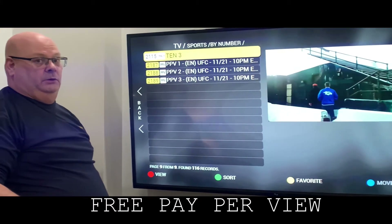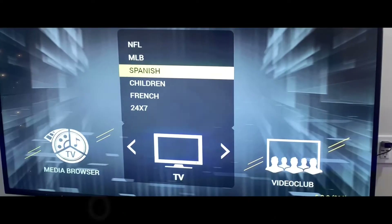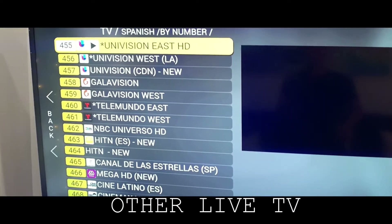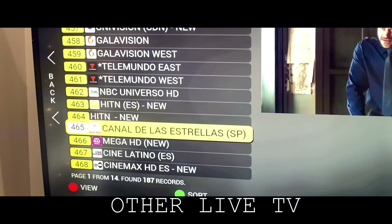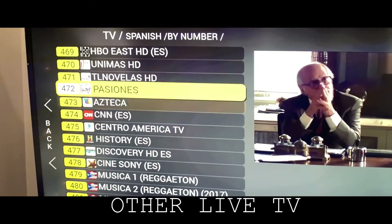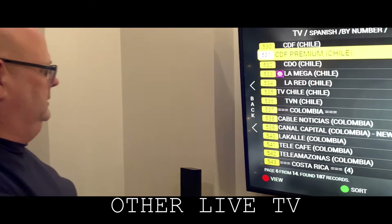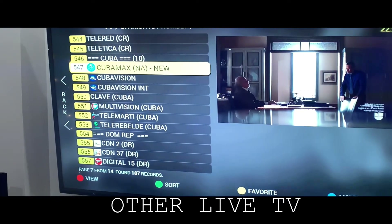And this is where you're going to find your UFC, or in this case this upcoming Saturday, the Tyson boxing match. And not to forget about our Spanish friends — here's your Spanish TV. Click on that and you have 187 channels of Spanish TV: Univision, NBC, movie channels, HBO Spanish, sports channels also in Spanish. And this goes on and on — 187 channels in Spanish for your viewing delight.